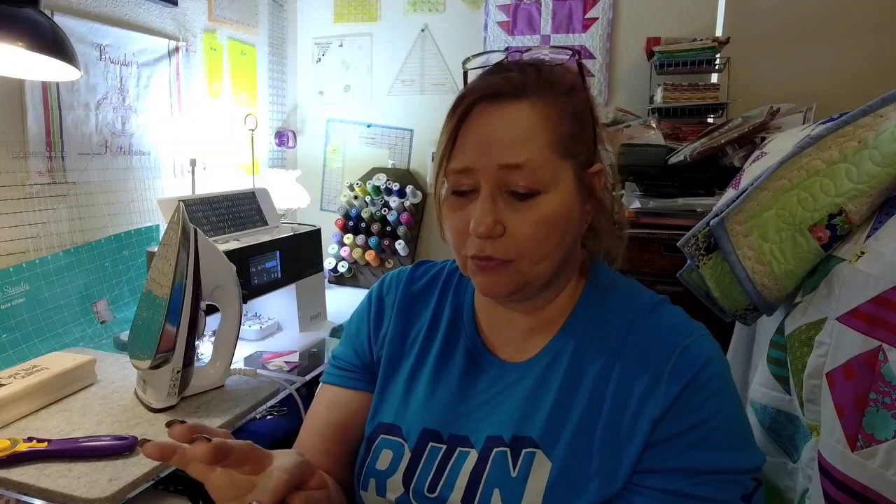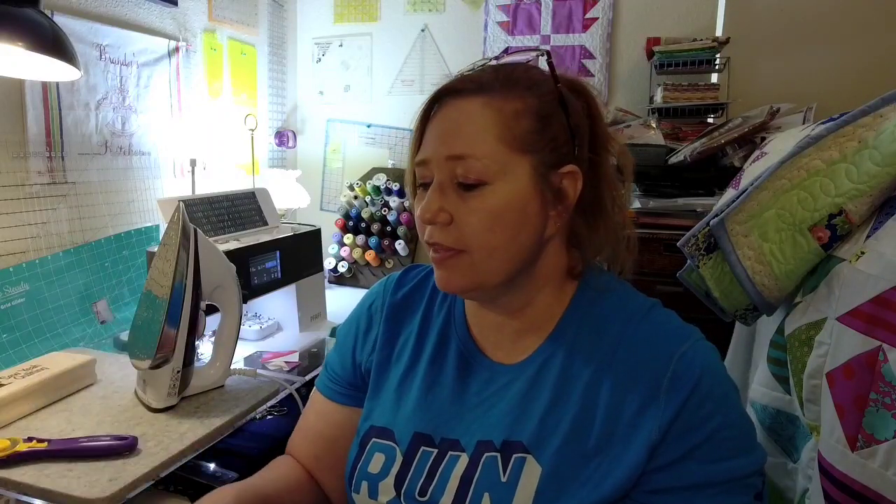He needs these little tiny one and three-quarter inch half square triangles. Now this goes all the way up to seven and three-quarters inches — this is my largest one. I have yet to use it for a larger project. I'm sure I'll get there someday, but currently everything I have used them for has been four inches and under.